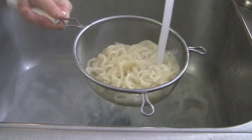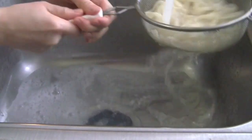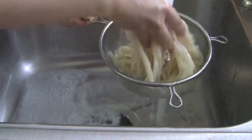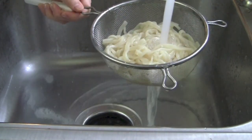4 minutes later, turn off the heat for the noodles. Then rinse the noodles several times in cold water and drain. This helps to remove the extra starch from the noodles and helps make the broth stay clear later. If you like thick, starchy soup, you don't have to boil the noodles separately.